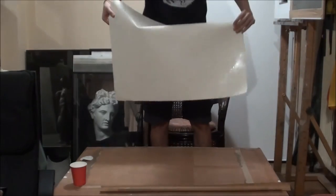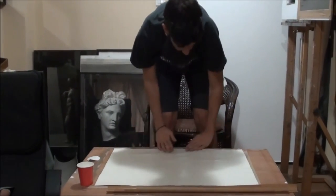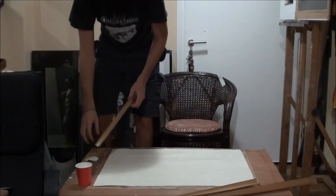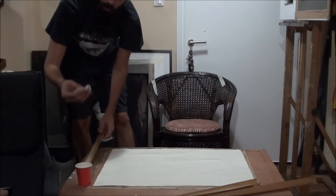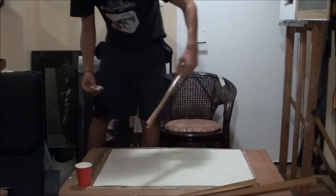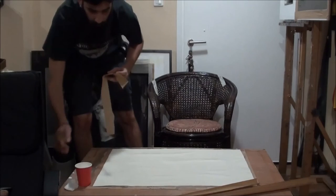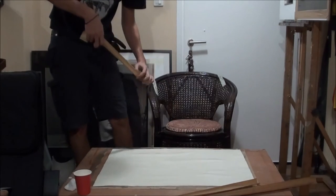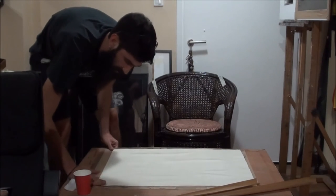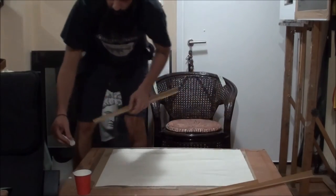Now I'm putting my paper where I want it on the board. Then I take the gum tape I already cut. I take the makeup pad, put it into the water, and then apply water only on the shiny side — not dipping the whole tape, because if you wet both sides it's going to come off after a while. So I wet the shiny side, the paper is wet, the tape is wet, and I place the tape on the paper, pressing to get it unified. Then we continue with the other three strips.